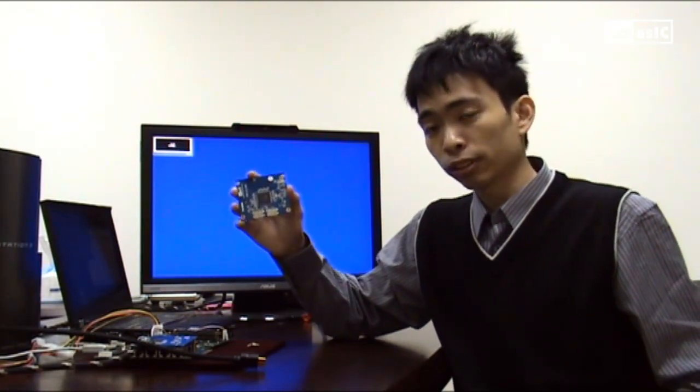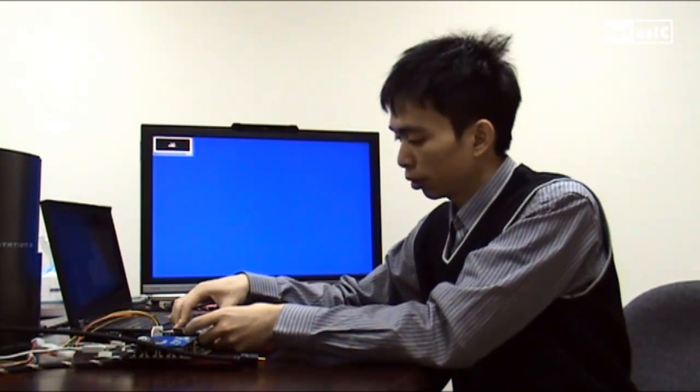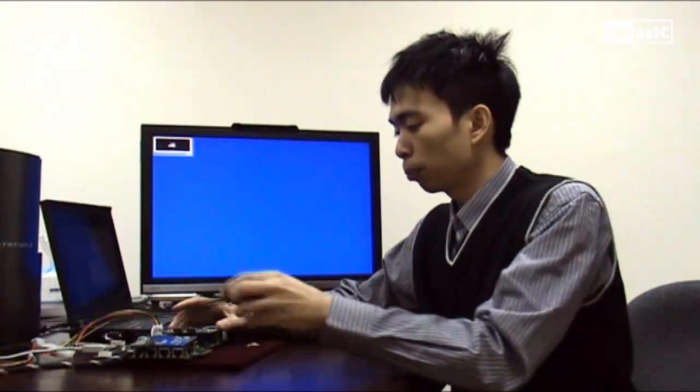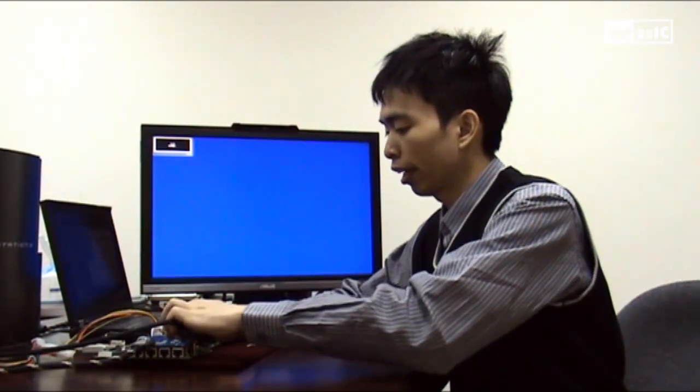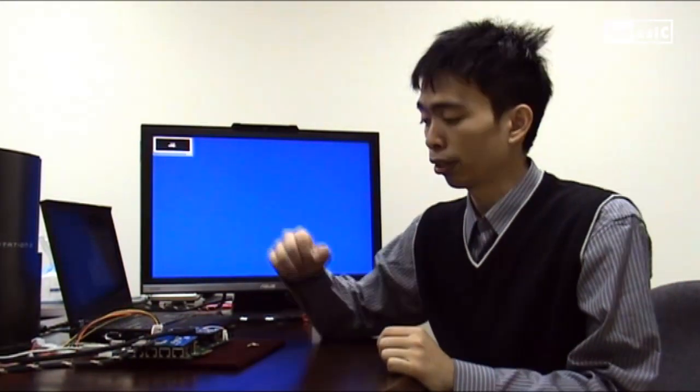We'll secure it in place onto our DE4 through our other HSMC port. And once we plug that in, we can plug in our HDMI cord.